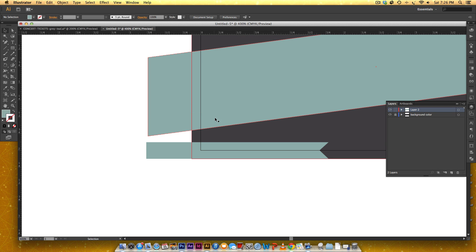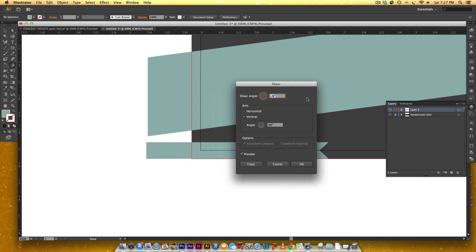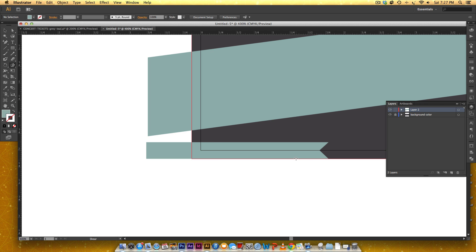This ribbon also needs to follow the same angle, so double-click the shear tool again. When you set a shear angle it acts as your default throughout the document, so always double-check, but you can just hit OK. Make sure the shape is selected first before applying.